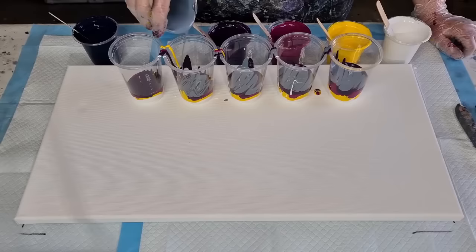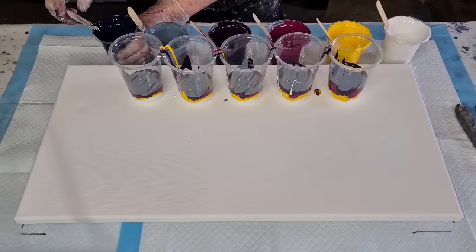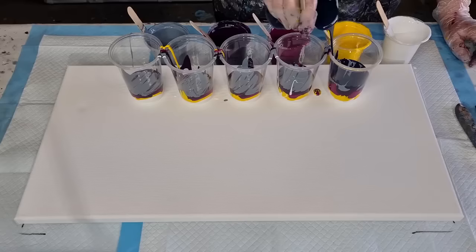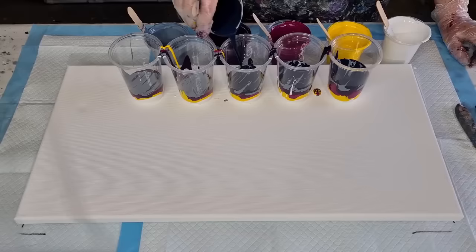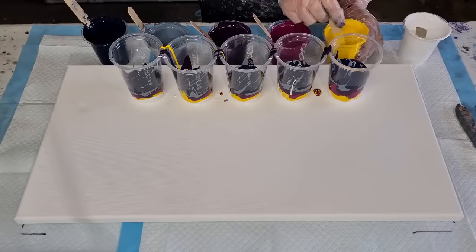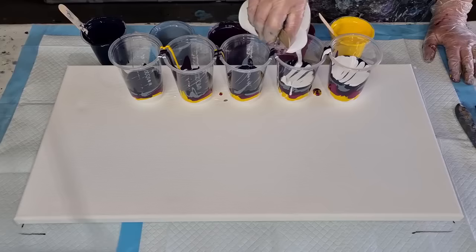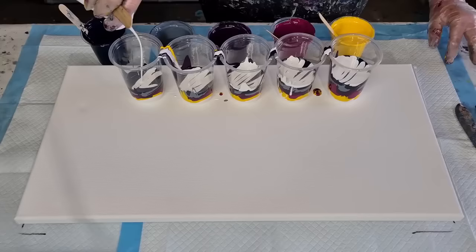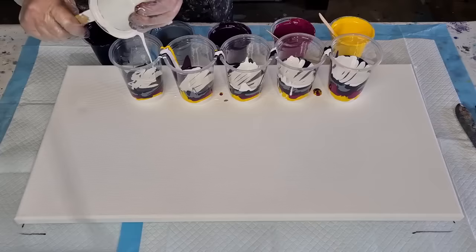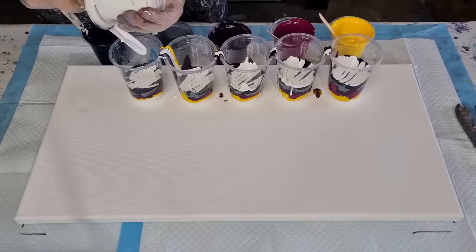I stirred them, didn't I? I think so... I hope so. You know when you leave the house and close the garage door and then halfway down the road you wonder if you actually closed it? That's what this is like. I actually can't remember stirring them. I pour a little cup on the end to get the dregs — not enough paint. I should start down that end halfway through so it catches up.